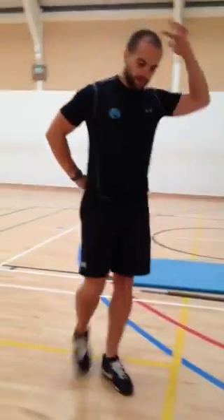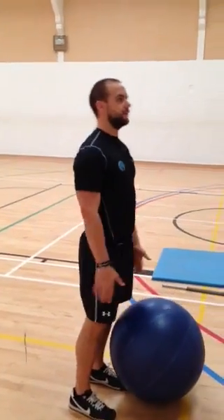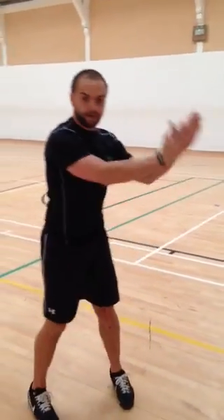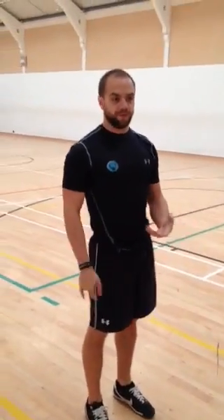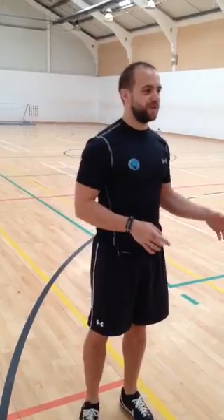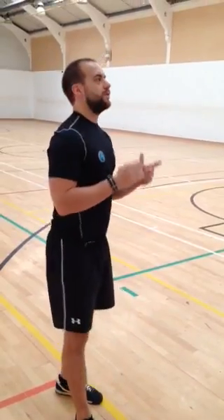Sit-ups are not ideal for me because hardly anyone comes up maintaining a good neutral spine — you just end up trying to get there any way you can. Rolling out or opening up in a plank trains better posture in my opinion. Remember, it's called an abdominal plank, so you should feel your abdominals. If you don't, you're probably not doing it right. Brace the abdominals nice and tight and hold it for as long as you can — once you feel them disengage, stop. Simple as that.